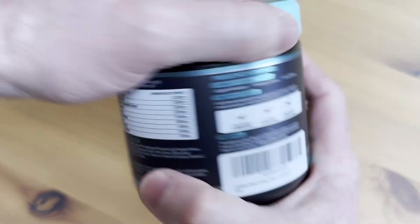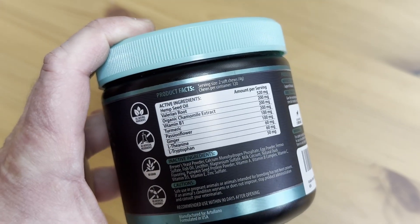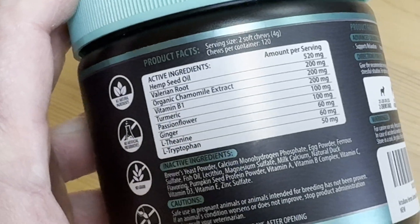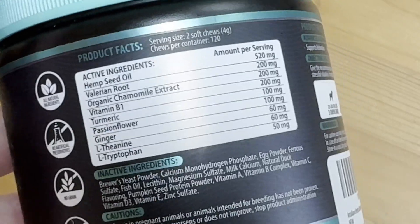They come in this container which is a nice container — it's resealable and easy to open. Here's what they contain, so you can see everything that's in these. So the big question is: do these actually work? Are they effective?